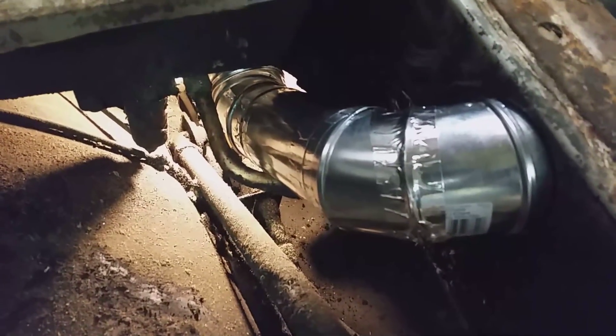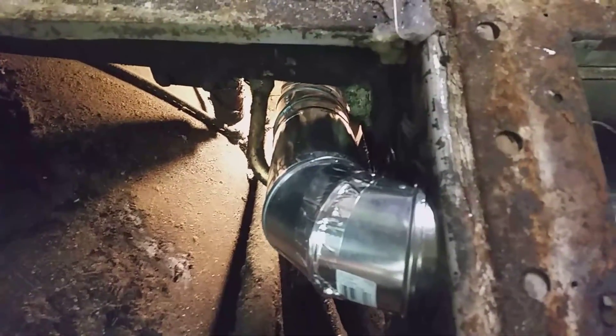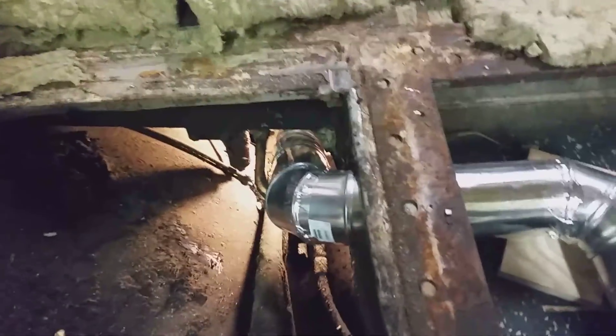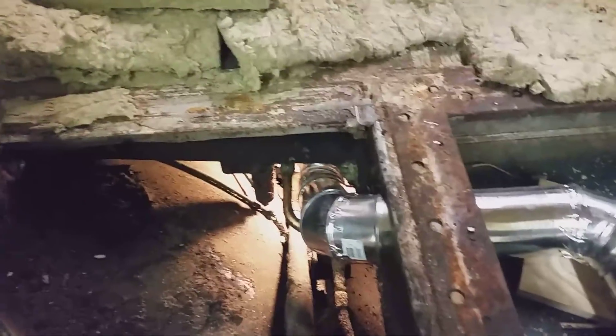I've got this furnace ducting routed down into the engine bay, and I think that's about as far as I'll go with that for now. I'll go ahead and button this up and then go down below to show you what it looks like in the engine area.